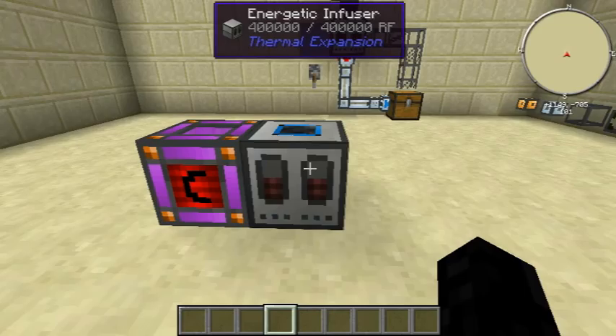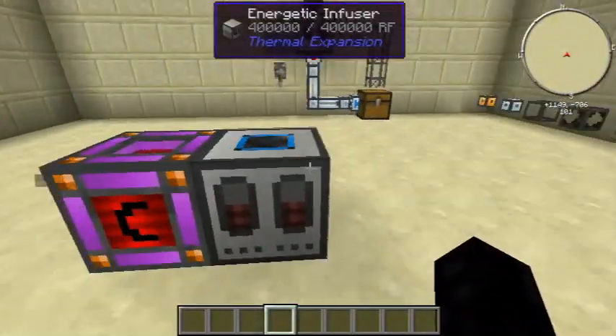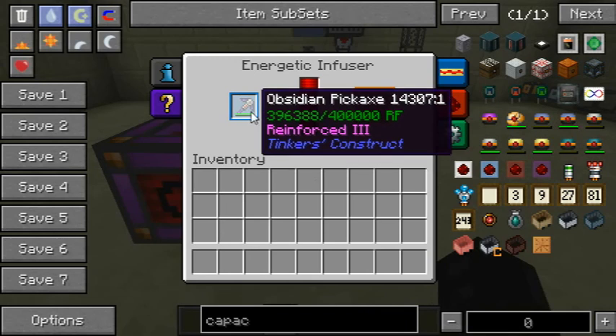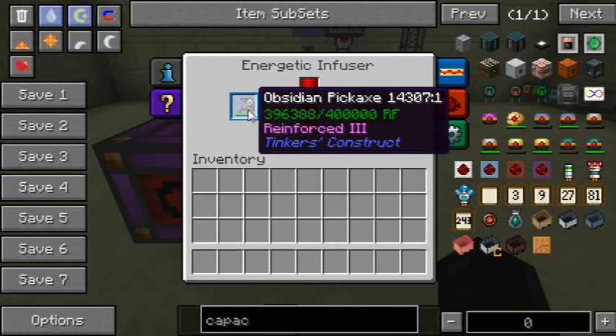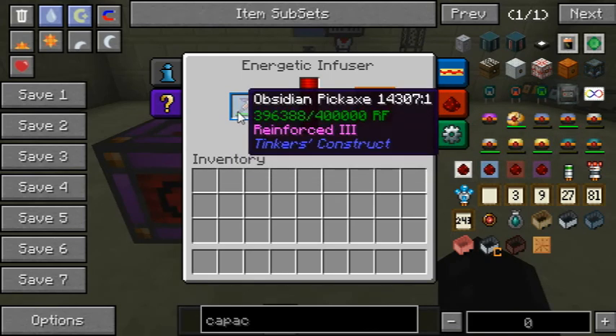If you're into Tinker's Construct, which is a really cool mod you should go check out, you can put a capacitor — one of these — on your tools. So as you can see here,